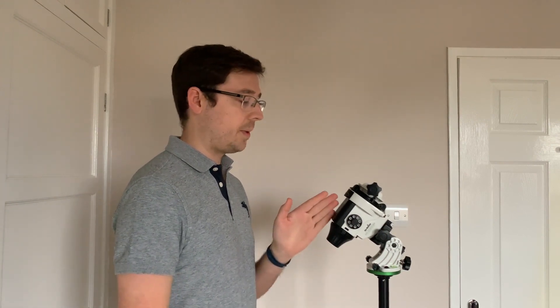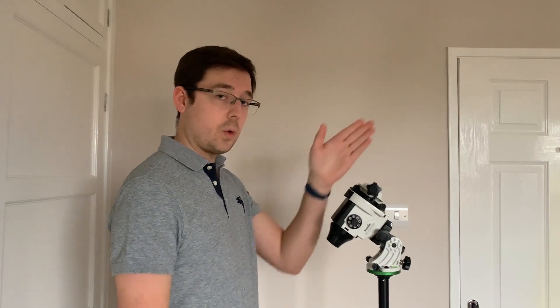Step number two: find north and point the star adventurer towards it. This end of the polar scope is the one you're going to look through, so you want to make sure that that is facing north. Some people will tell you to level your tripod first; I find it easier to point north first, for the simple reason that you can level your tripod after you know it's in the correct position. If you level it first and then find north, you're probably going to have to re-level your tripod anyway.